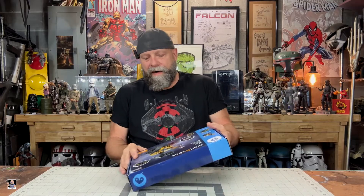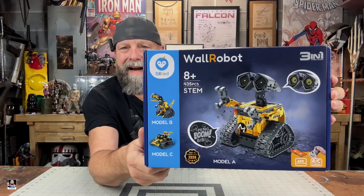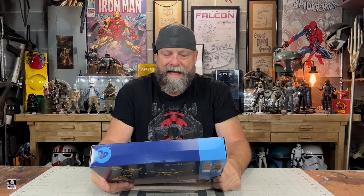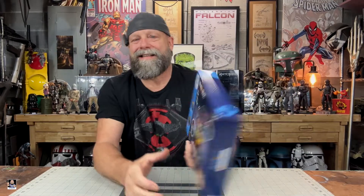Okay, so it's been a while since we actually built anything, so I thought this would be a very nice project. This isn't a huge build — it's 435 pieces. It looks like we can do a Model A, a Model B, or a Model C right there. I must admit I'm leaning towards the Model A. Just saying.